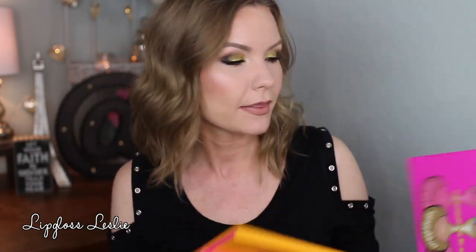Hey guys, welcome back! I have my swatch and review video for you today on the Juvia's Place palettes that I own: the Saharan palette, the Nubian 2, and the Masquerade palette. I'm going to run through each one, show you swatches, let you know what I think about the formula and how they perform, if I see any differences in formula across the palettes, and which ones are my favorites.